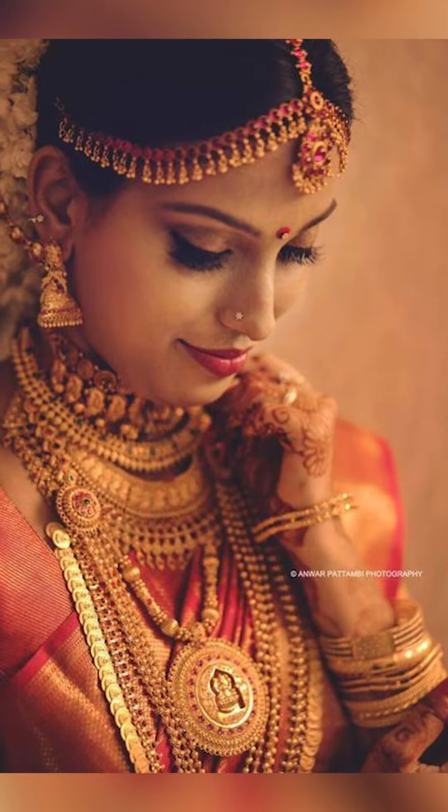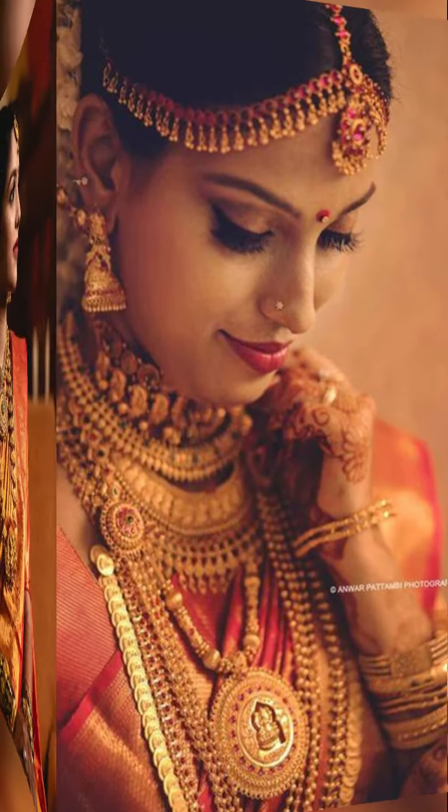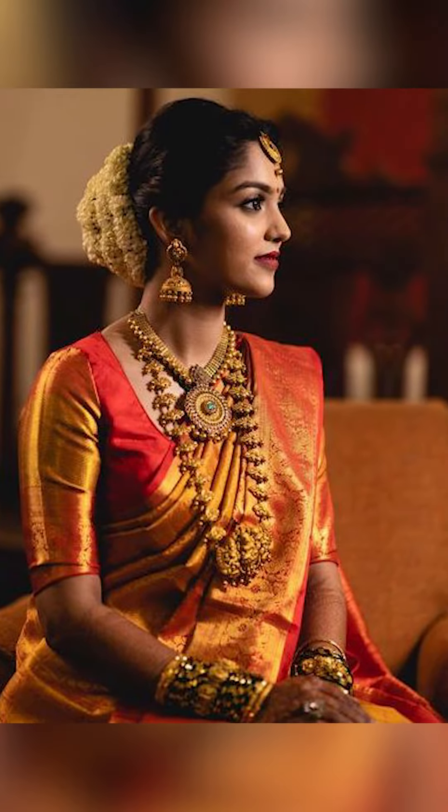Welcome to Fashion Fairy. In today's video we are going to see about how to style the beautiful Kerala sarees with bridal show me collections.